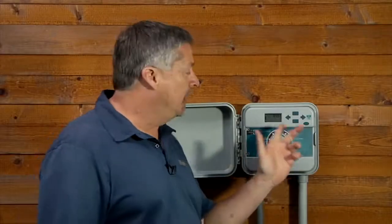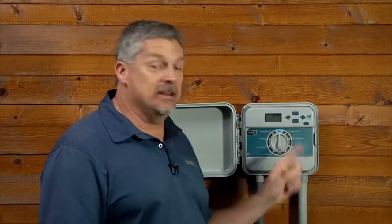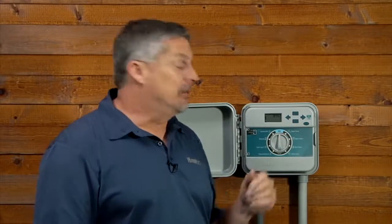We'll be using the left and right arrow buttons to navigate through each of the functions. Once the desired function is flashing, we'll use the plus and minus button to adjust it. The round PRG button will be used to change between programs A, B, or C.